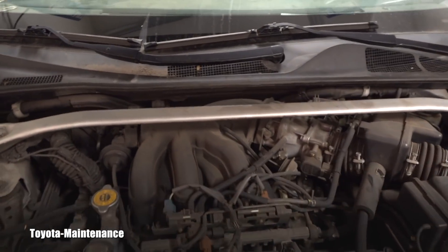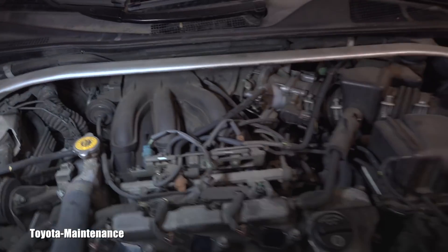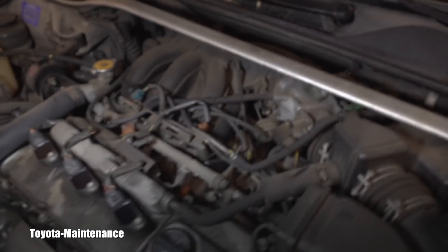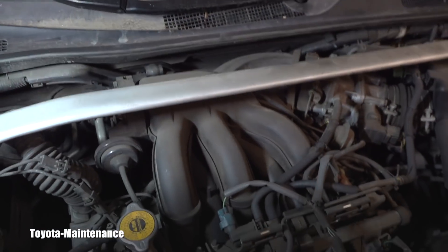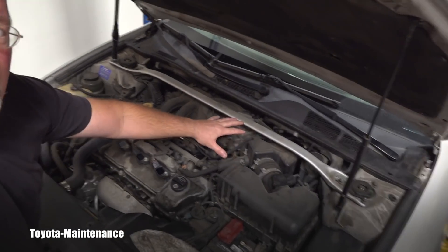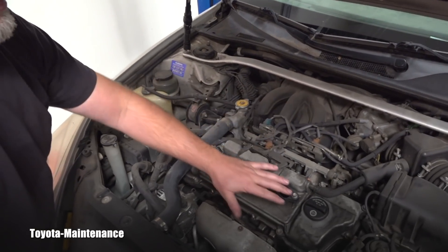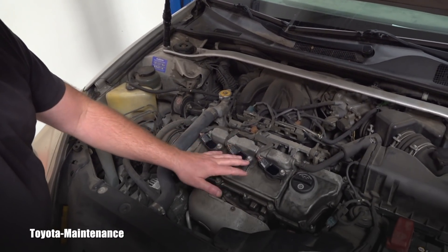It's not just because we are missing light — even with light you can start seeing the problem. In order to get to the coils on the one, three, five side — the same access you have to two, four, six — there has to be a lot of stuff removed. This entire intake and intake manifold has to come off to gain access to those coils and spark plugs.